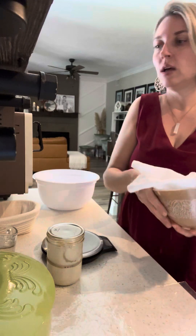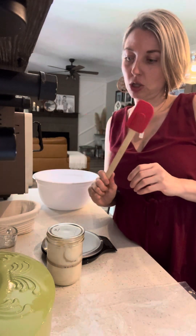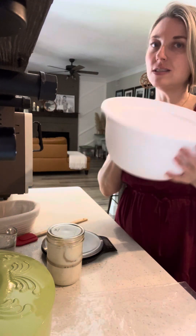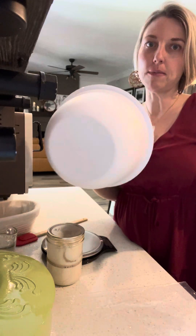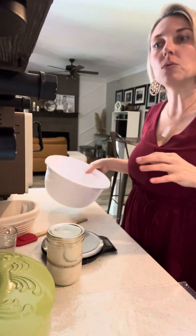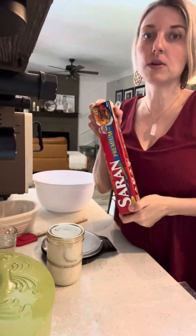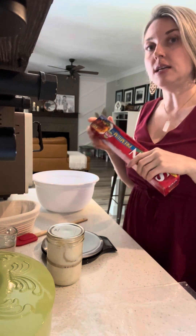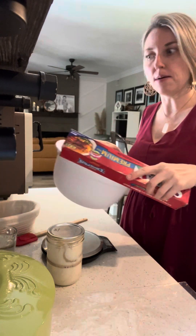Another tool I highly recommend is a rubber spatula, and maybe some spoons. A mixing bowl — it doesn't have to be anything special; any mixing bowl will do — plastic, metal, glass, anything you want. Also some saran wrap or glad press-and-seal, which you'll need when mixing, stretching, and folding your dough to cover it up.